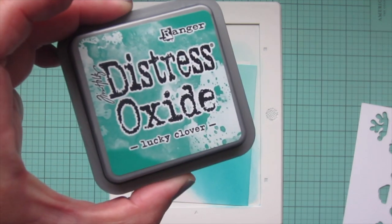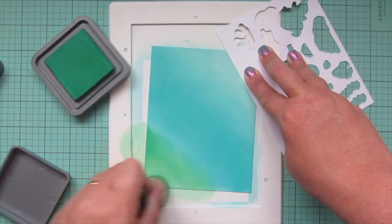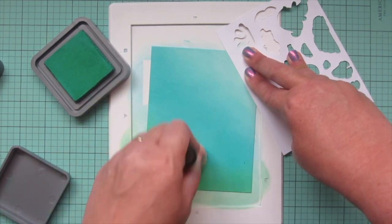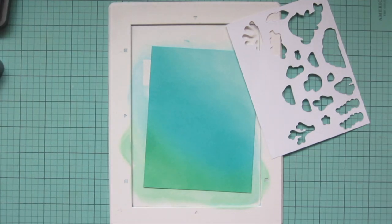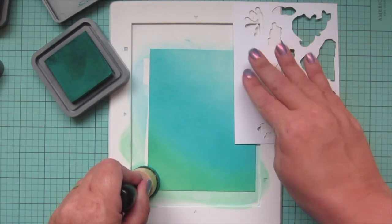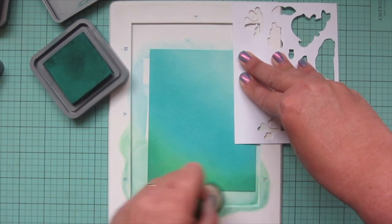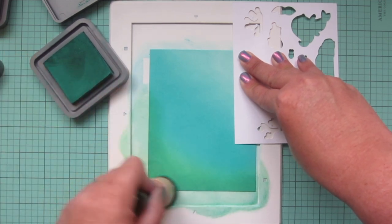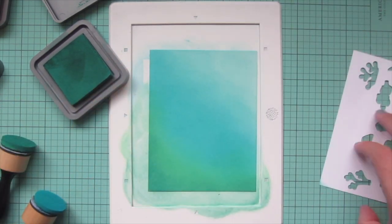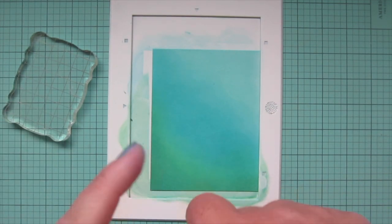Then I'm introducing some green — Lucky Clover. This one is a very blue-toned green so it works really well with Peacock Feathers. I fill in the bottom left corner and bring it up slightly on the right corner to create an uneven floor. To darken that further I'm bringing in Pine Needles, keeping that one just down at the two corners and the bottom edge. Then I go back to Lucky Clover to blend that out into the Peacock Feathers, working back and forth until I have a look I'm happy with.